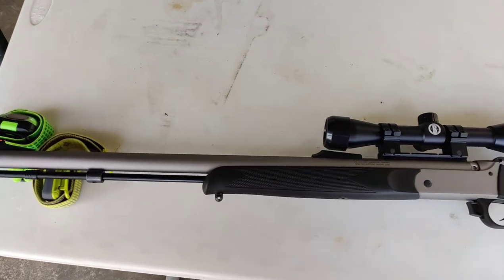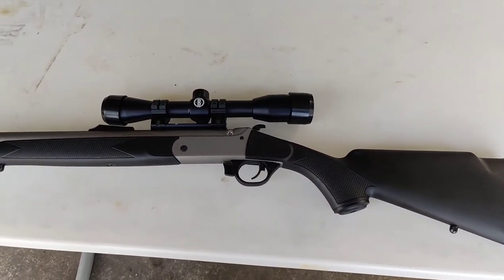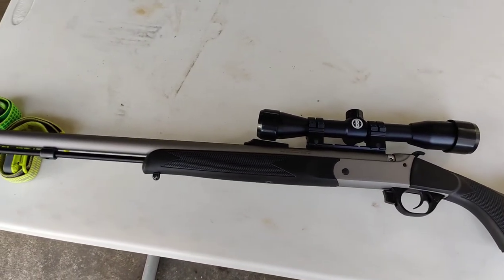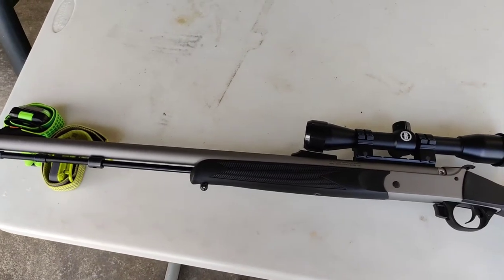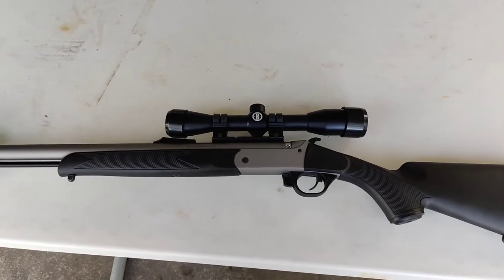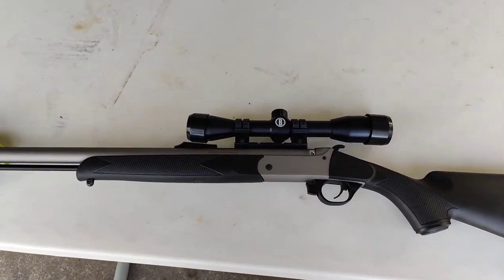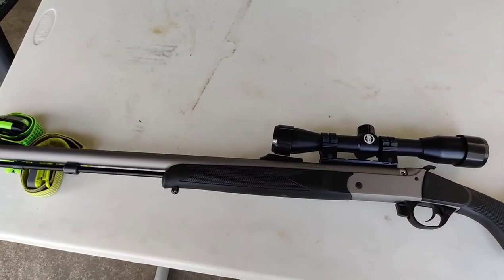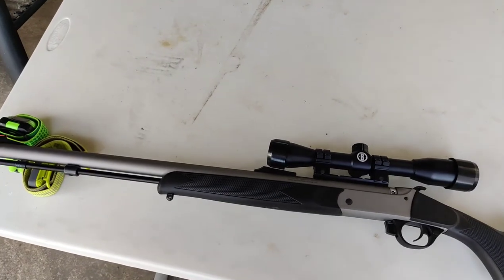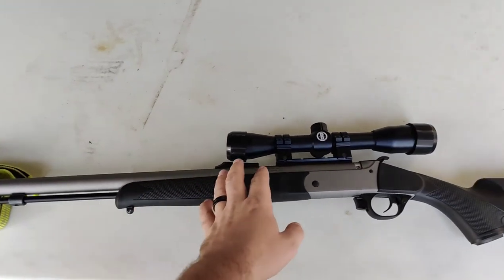I just want to show this off real fast — this is a Traditions Buck Stalker. This is one of the cheapest muzzleloaders you can get on the market right now. These run probably a little over $200, but I got this for a hundred dollars last year. If you're looking to buy a new muzzleloader or a new crossbow on a budget, wait till after Christmas and go to a Walmart in your local area. Right after Christmas, around the first week of January, they will be marking down all the muzzleloaders and crossbows.